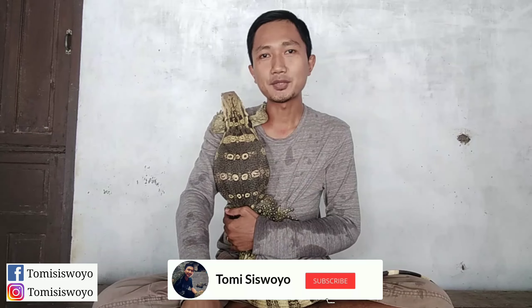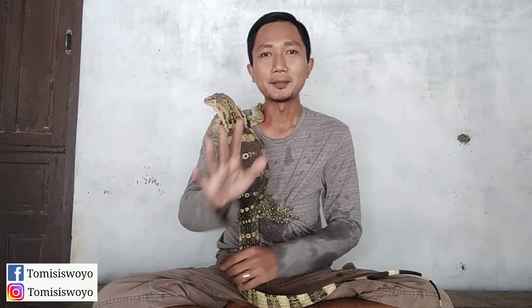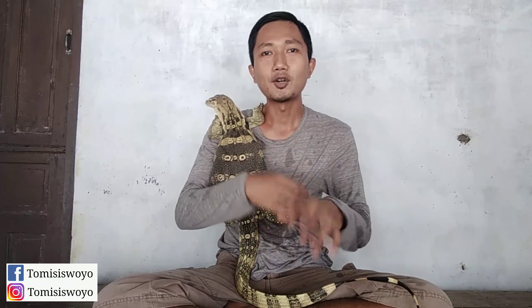Baik sebelumnya jangan lupa subscribe, kemudian klik tombol loncengnya. Terima kasih. Jadi kali ini saya mau berbagi pengalaman selama saya merawat Rambo dari baby sampai sekarang. Alhamdulillah si Rambo sudah saya rawat 10 bulan, dan untuk bulan Februari tanggal 19, Rambo tepat 11 bulan. Jadi ini jalan 11 bulan saya rawat.